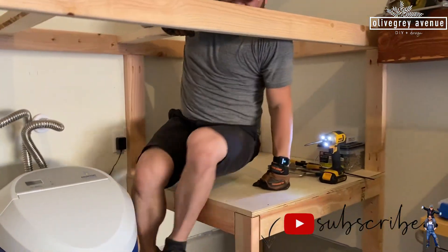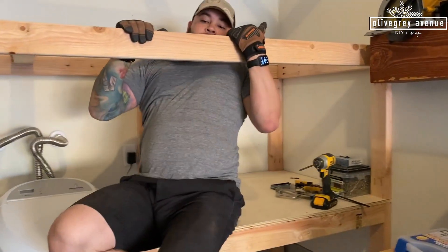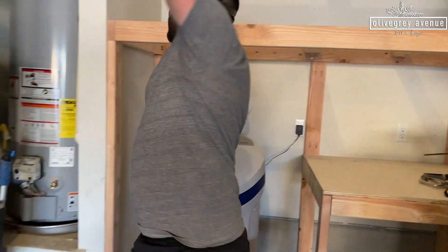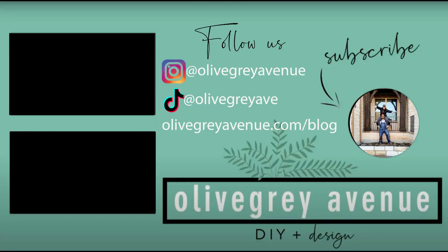Next week we're going to start building a massive set of shelves. You don't want to miss out on what's to come for this garage, so make sure you're subscribed. Thanks for watching this video and we'll see you next week.